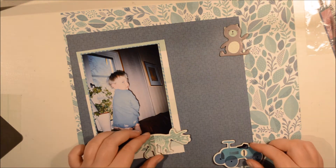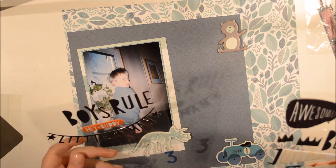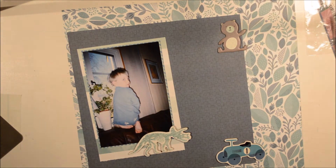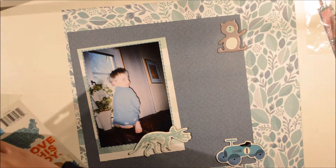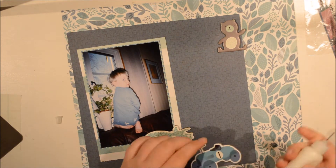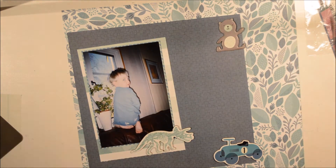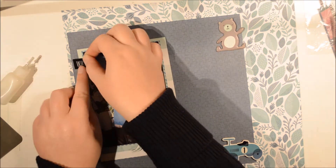What I want to do here is sort of make a triangle with these pieces. I have the dinosaur on the photo, the car, and then the teddy bear up top there. And I'm going to go in with some accent in black and silver. Do you like silver? Yes, sometimes. What do you prefer, gold or silver? Gold. Then it's a tough break for me because I made this with silver.